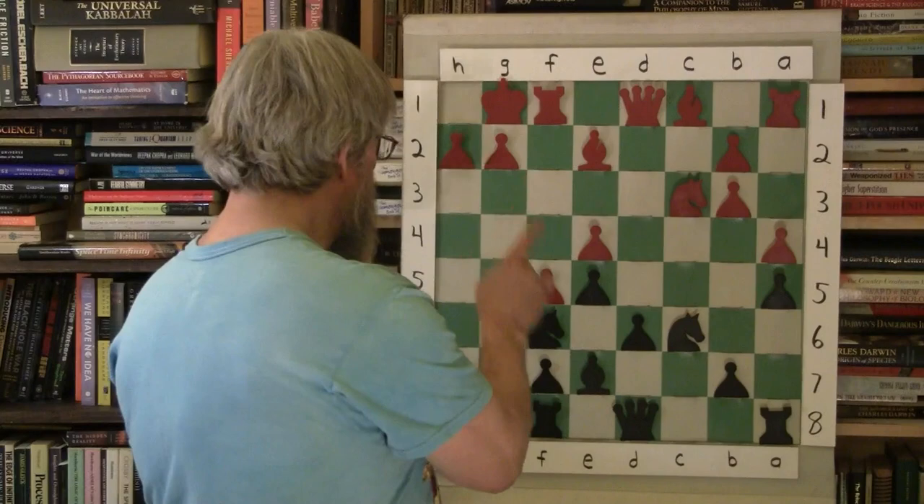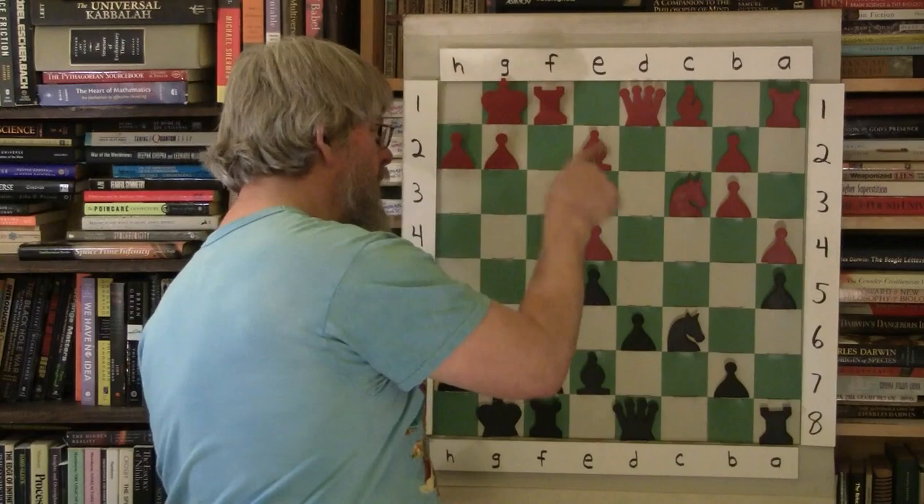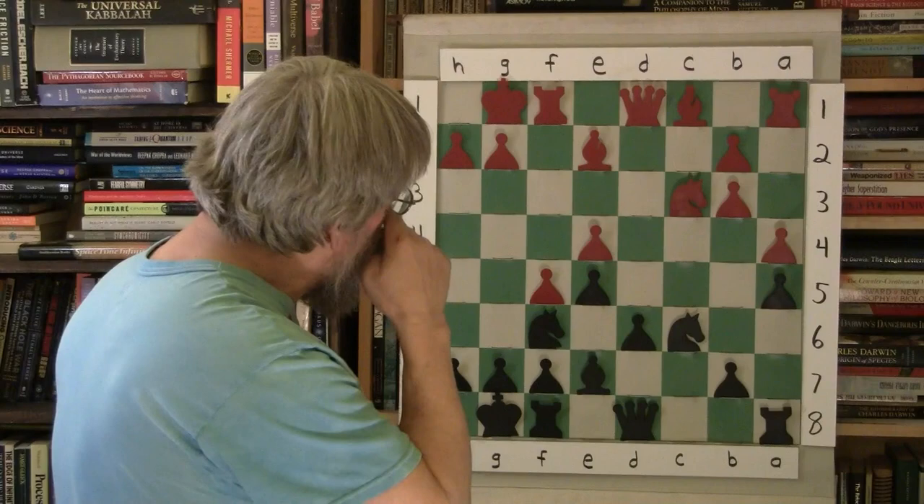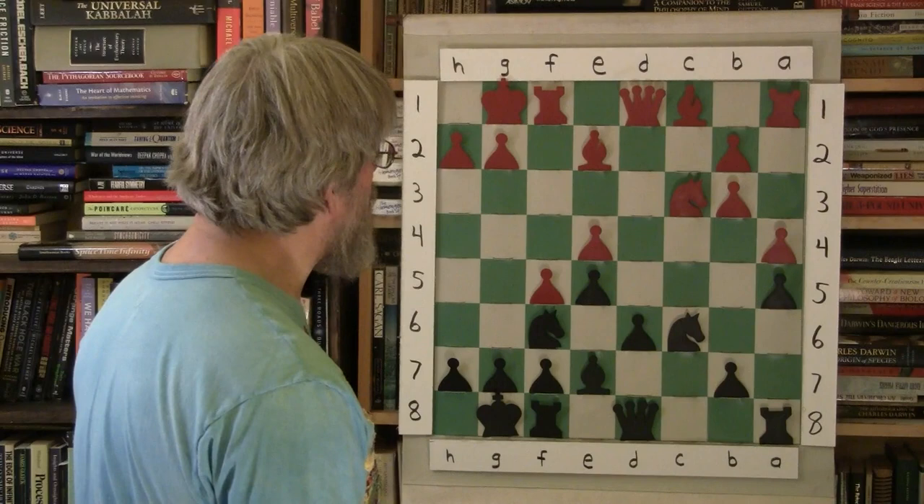Now he's got two Knights and a Bishop, and Blake has two Bishops and a Knight — that's the difference. Evaluating the center, Bobby seems as developed as Blake. The game looks pretty even at this point. I think Fischer has more than equalized at this point, for sure.